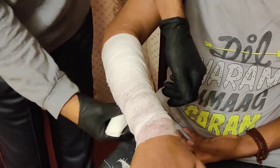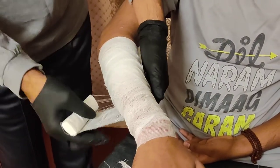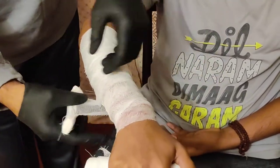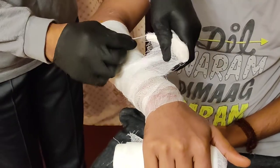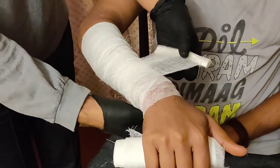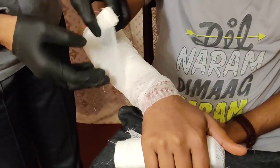The bandage should not be so tight that the patient is uncomfortable. You always have to take care of the patient's comfort — that is the first priority.